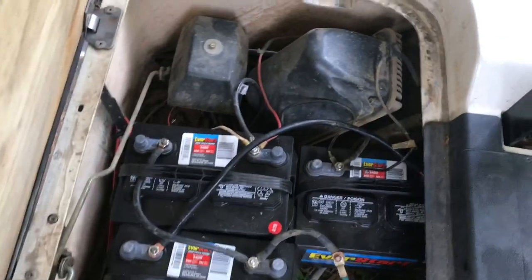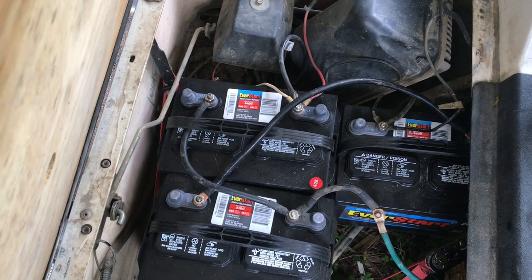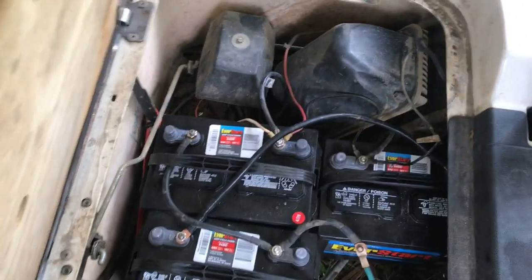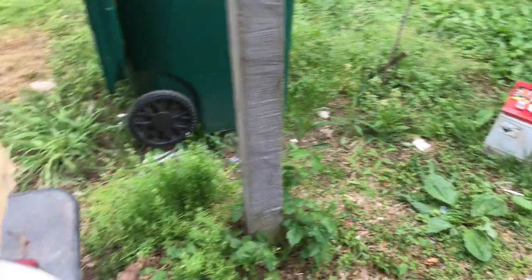It's just three 12s. These are roughly $70 each, as opposed to $130 each times six for the 6-volt batteries. Also, you save about 270 pounds. These weigh about 40 pounds each, whereas those weigh about 68 pounds each — quite heavy.